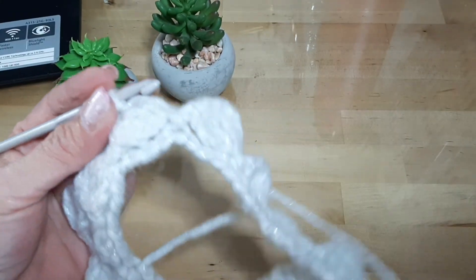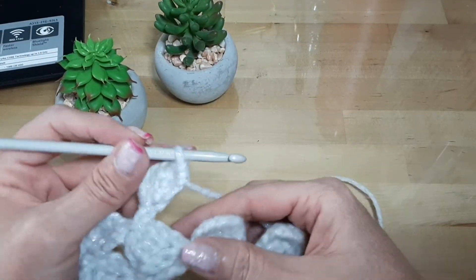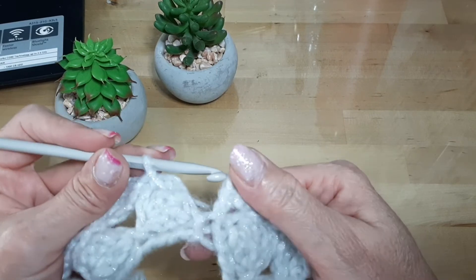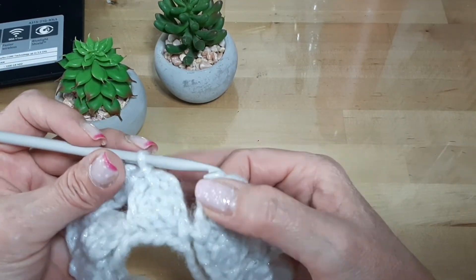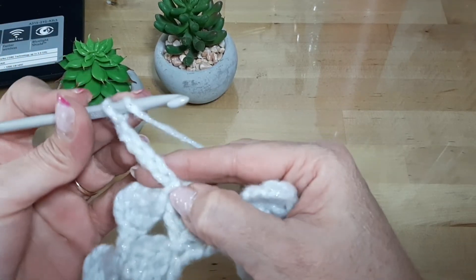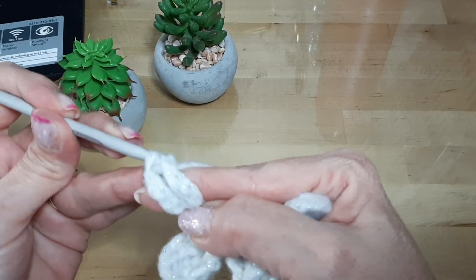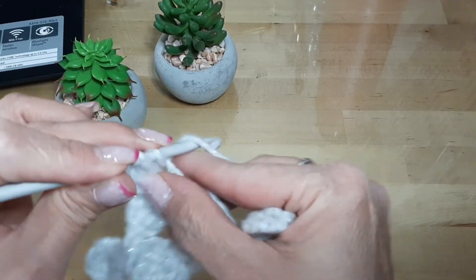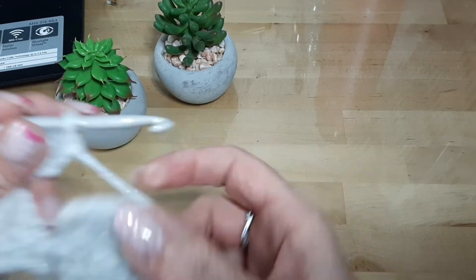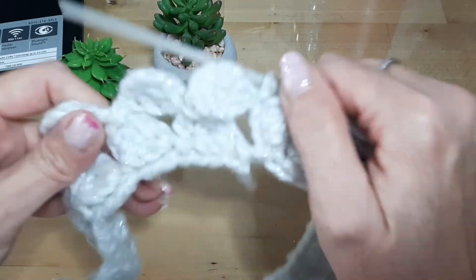I will continue in this round and see when I arrive at the end. I am going to finish this second round, join with a slip stitch, and here I am going to start the third round — we are going to do the same: one, two, three, four, five, going to the fourth. We are going to do the third round, the fifth round.